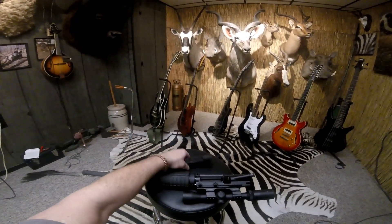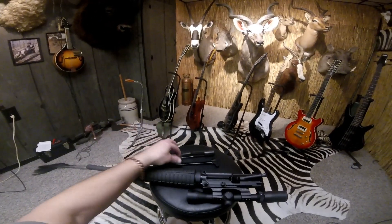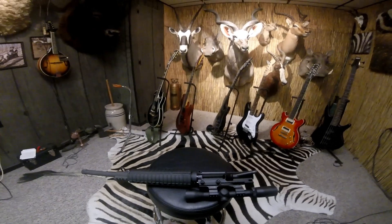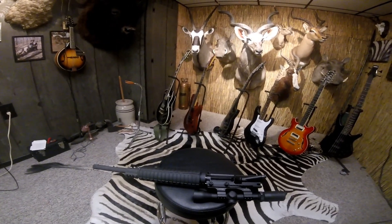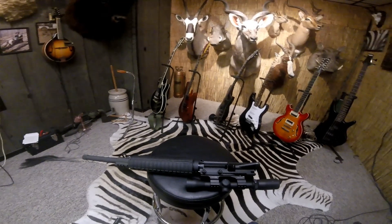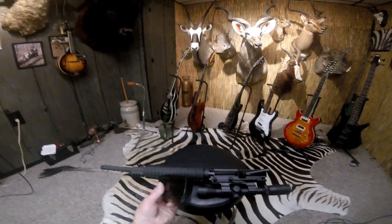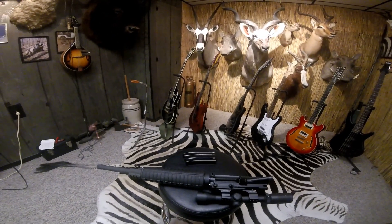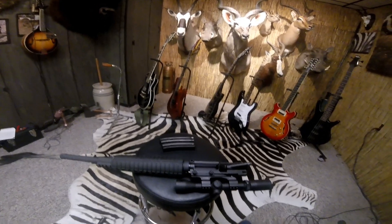For demonstration purposes, I've disassembled the Beowulf upper from the lower, removed the bolt and charge handle, and completely cleared the weapon. As many of you know, I also own a 450 Bushmaster, and they share several things in common: they both fit the lower receiver of an AR, and they both basically use the same AR magazine that fits the 223 — they're all interchangeable.